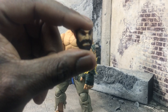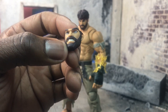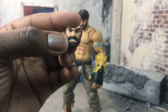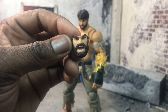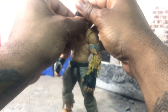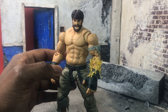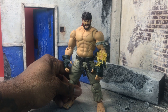Ryu also comes with alternative faces: one being the grisly, chiseled, growling, snarling face — really cool. One thing I notice is that Ryu's beard totally connects to his eyebrows, which is funny. Then there's the yelling face, which can also be used for a Hadouken pose. The way you swap it out is you just pull out the face plate from the front, wiggle it out, and then place the new one right in.